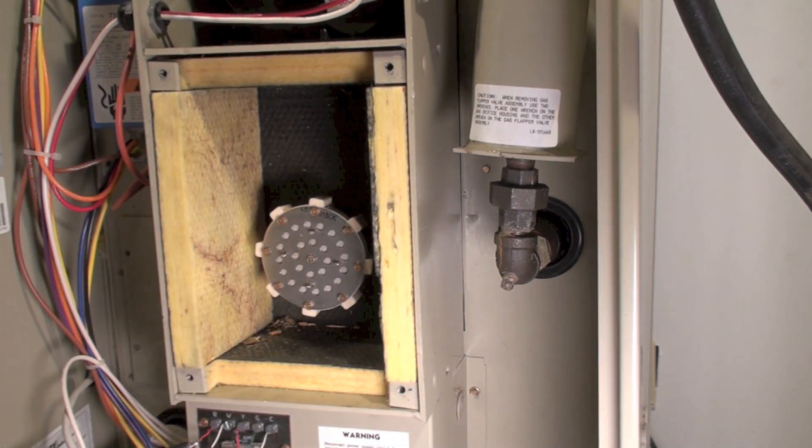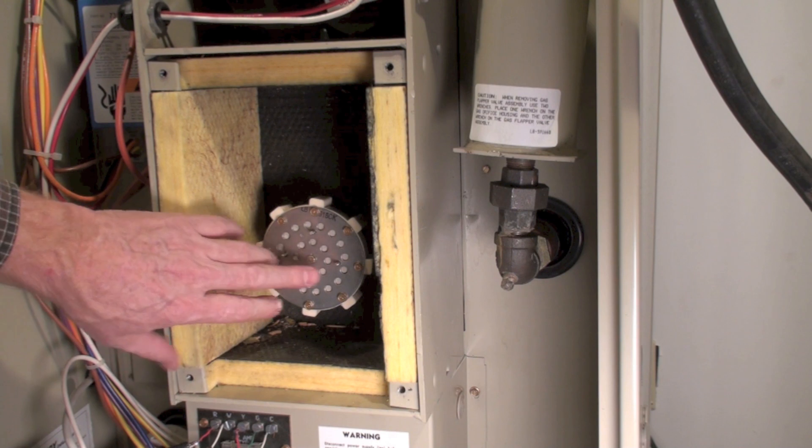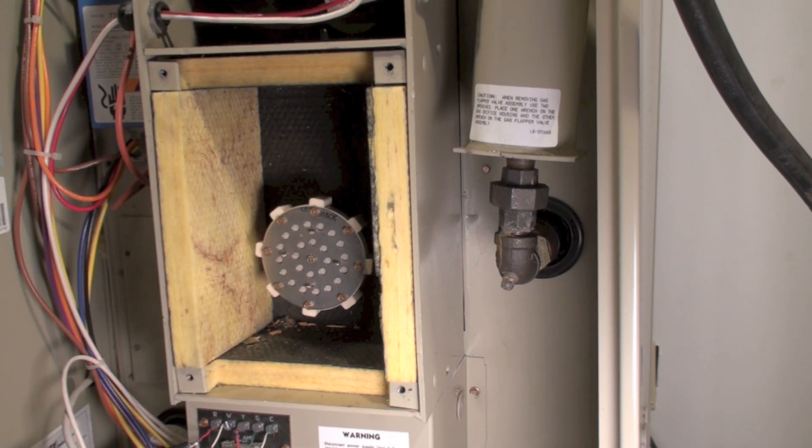I've taken the front cover off, removed the insulation, and we're going to pull the air flapper out and take a look at it because it could be the problem. The most common failure with this furnace is heat exchanger problems. The G21 like this one supposedly didn't have the same problems as the G14, however I did see some that did. Anytime service is done on this furnace, a CO test should be done.